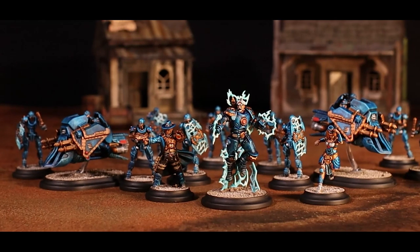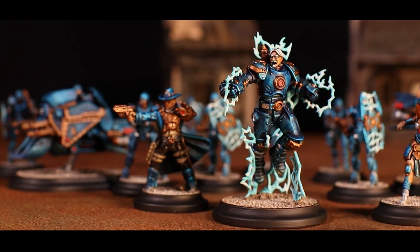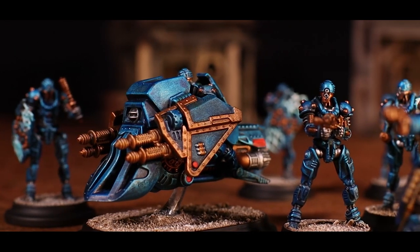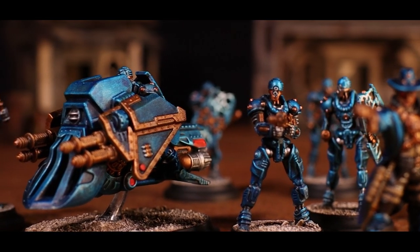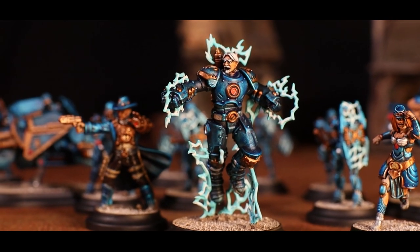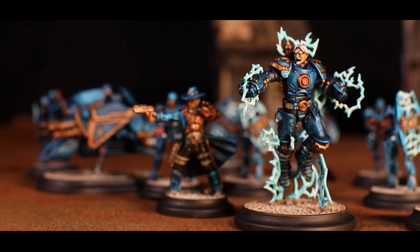And there we go. One half of the Wild West Exodus 2-player starter set done in no time, with a paint scheme that will look great on your tabletop. If you want to see the Enlightened side of the box in a similar quick video, let me know down in the comments. Don't forget to give the video a like if you enjoyed it, and subscribe if you want to see more Wild West Exodus videos from me. Thanks for watching, and see you next time.